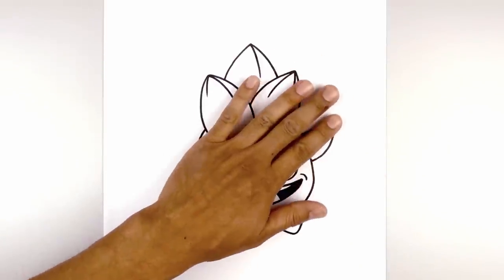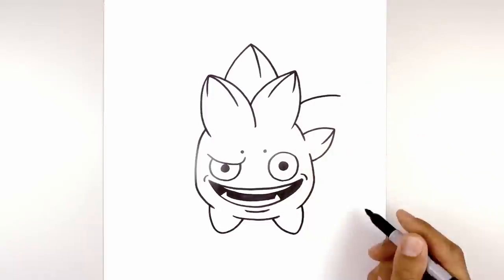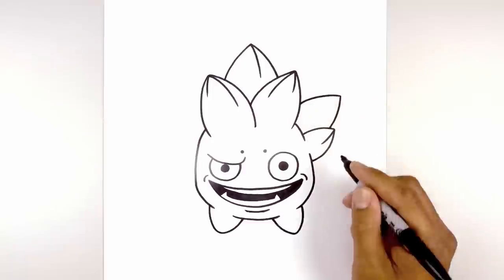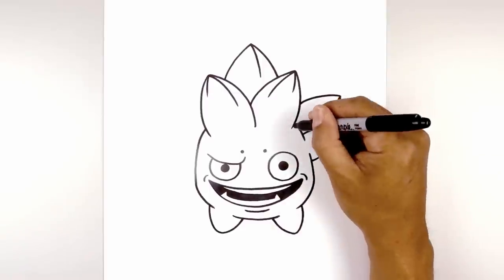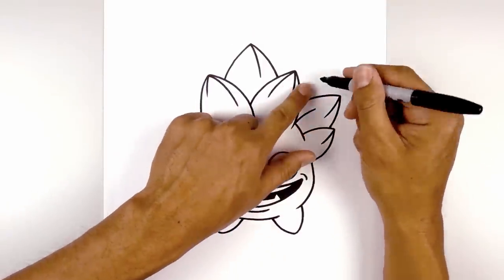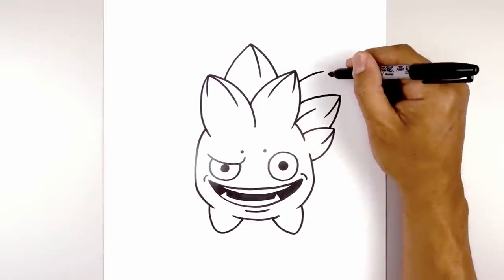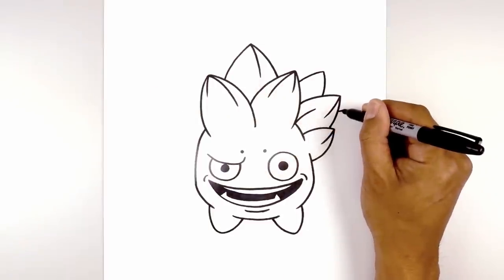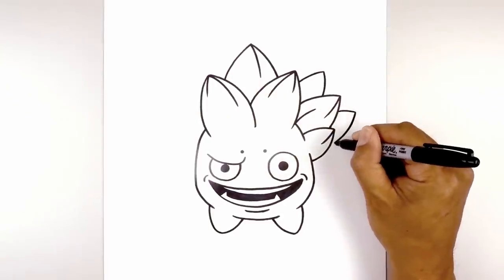Let's add some more leaves over on the right side. On the side here, curve up and then out, come down and in behind that bottom leaf. We're going to add some texture — from the tip, curve down and in. Now from the bottom, go up and then out. Let's add two more leaves on the side — go up and out, then come down and pull that in. And then one more on the side, curving out, pulling that down and then in.